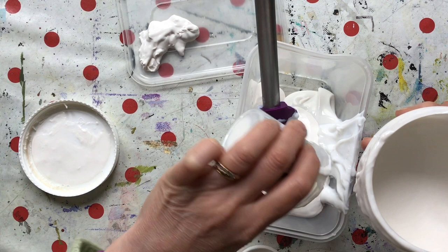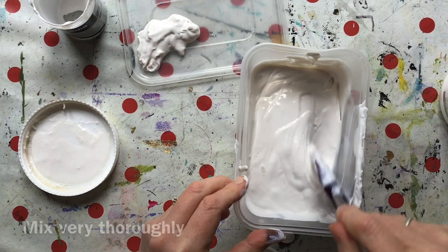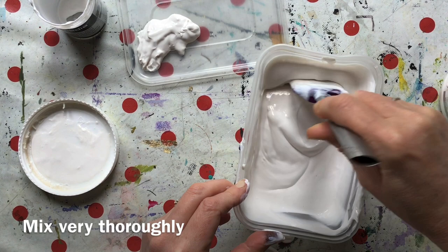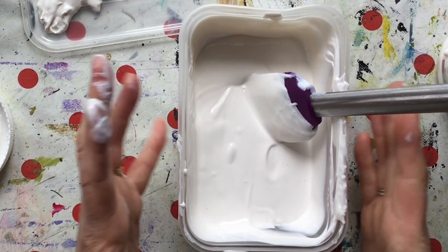And then three. Mix that really well because the modelling paste is pretty thick and may sit in a lump suspended in the thinner gesso if you're not careful. It's looking very white at the moment and I'm hoping it's going to dry clear — basically transparent watercolour ground. How exciting!